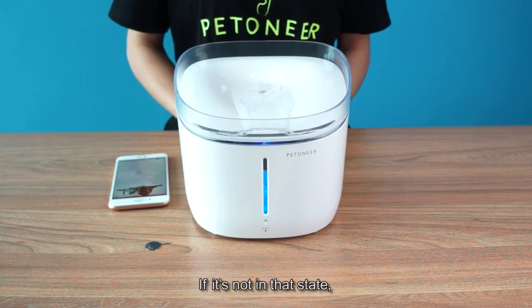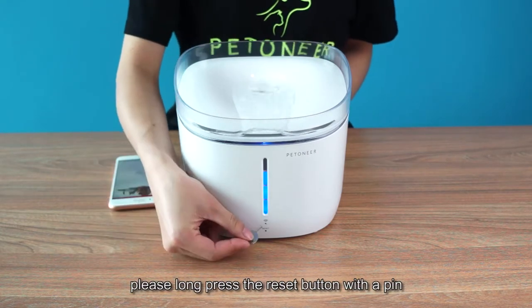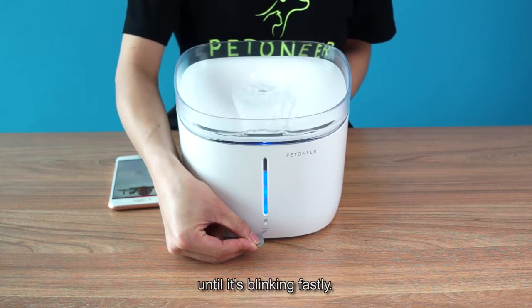If it's not in that state, please long press the reset button with a pin until it's blinking fast.